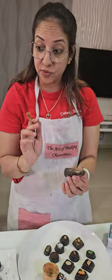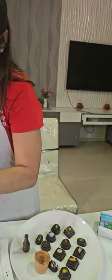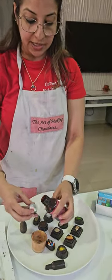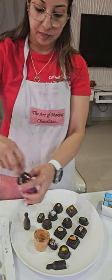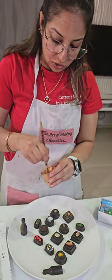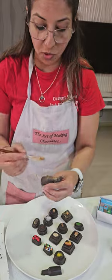Now if you want, you can do the evaporics thing. You can work on the evaporics part — take the evaporics, mix it with your gold dust, and paint your bottle. Because here you want a nice painting look, so don't do dry dust — use it with the evaporics.